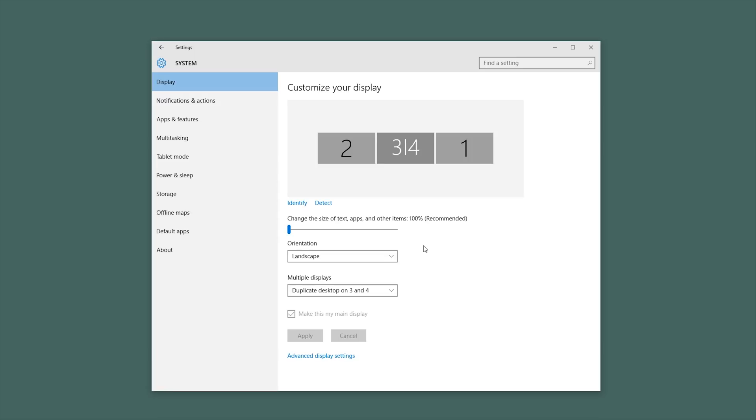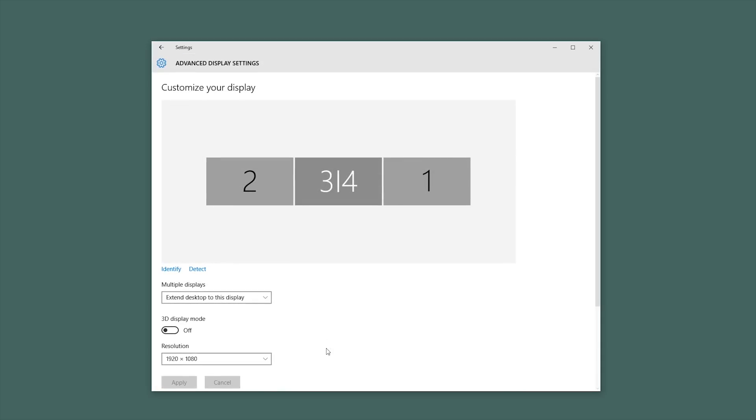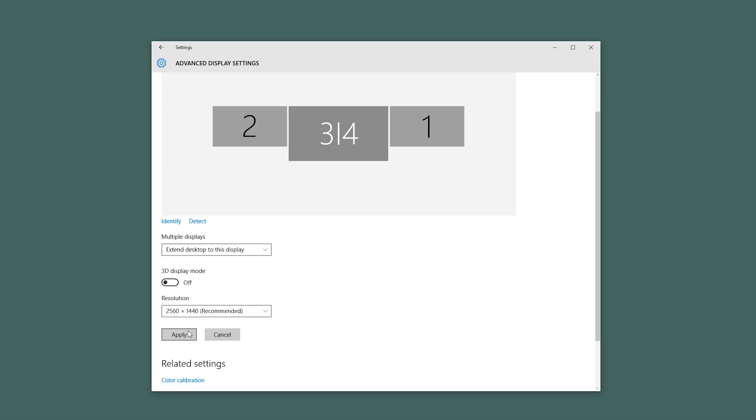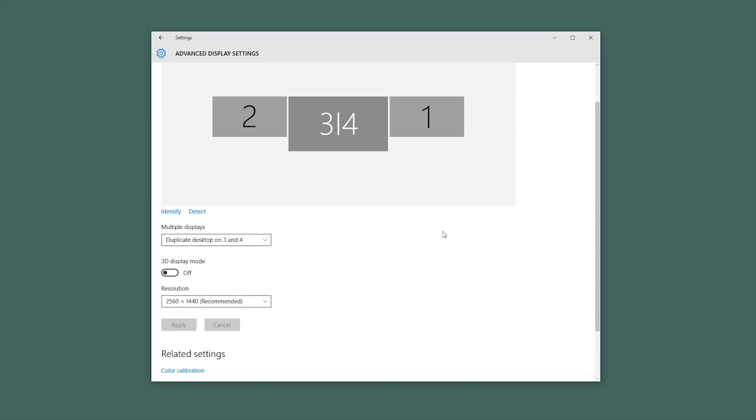By default, it will go to the highest common resolution and refresh rate. In this situation, that's 1920x1080 at 60Hz. To increase the resolution higher, if you have a 1440p, 4K, or maybe a 21x9 screen, click on Advanced Display Settings. From here, select the cloned monitor object. Then for resolution, you will see you can select a higher resolution. In my case, it shows my native resolution of my main monitor, 2560x1440. If we select that and apply, and then wait, you will now see that the resolution is much higher — 2560x1440.